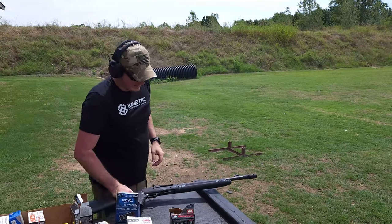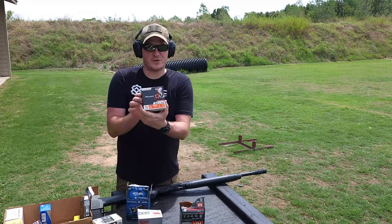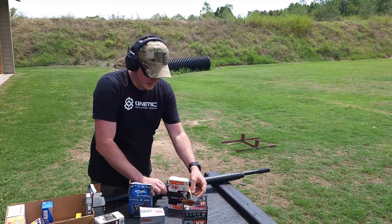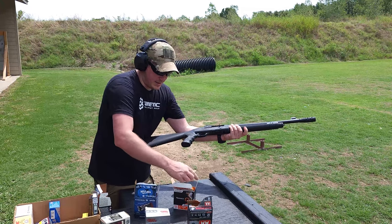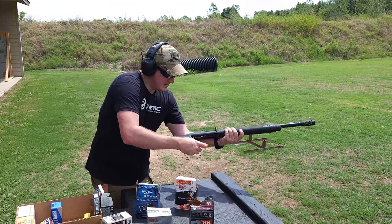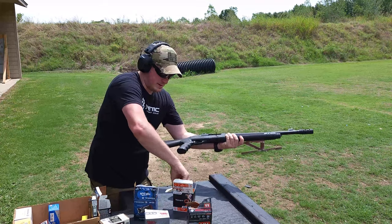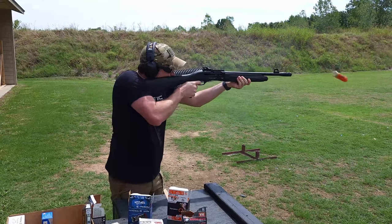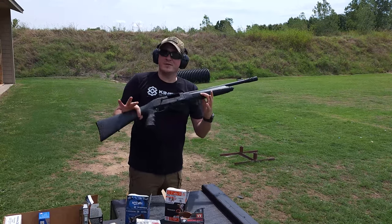Last one we're going to do is the Monarch — it's a 2 and 3 quarter, 1350 feet per second, one ounce, seven and a half shot. That's the Academy brand. We've actually had good luck with it. I'm trying to find the every man's ammo — ammo you can find on a regular basis. Five rounds. Runs it just like it should.